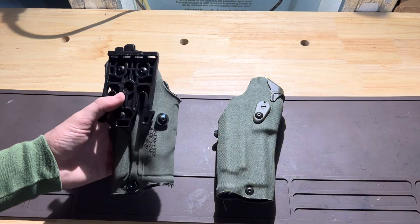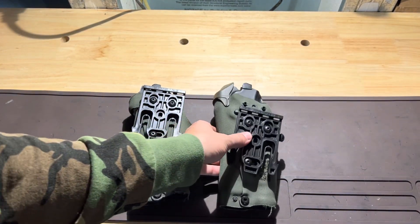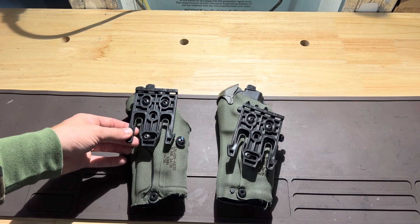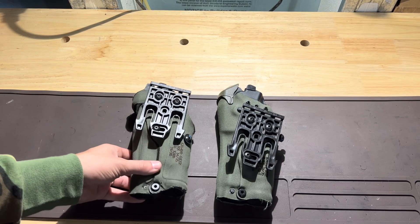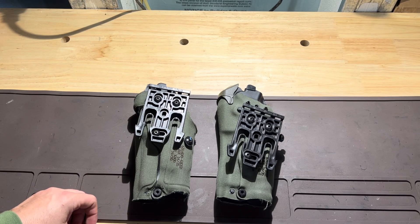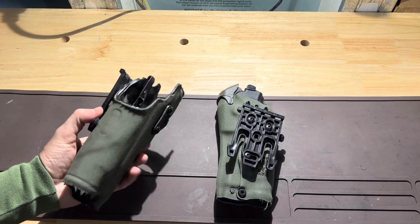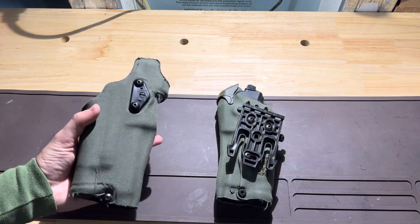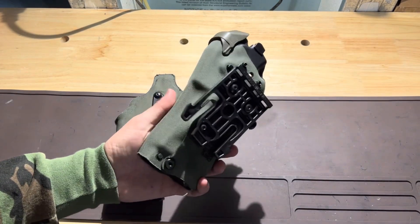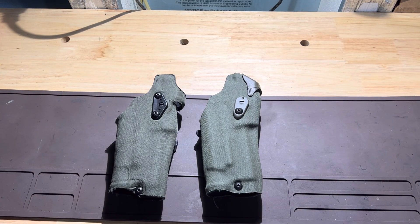Just wanted to give you guys a close-up look at both of these holsters and get a feel for them, maybe if you're looking in the market. Currently both of these have the Safariland QLS fork on them, which doesn't come factory, but you can purchase them. It's not necessarily a necessity, but it does make life a little easier, especially if you have multiple different holsters and are running different firearms.